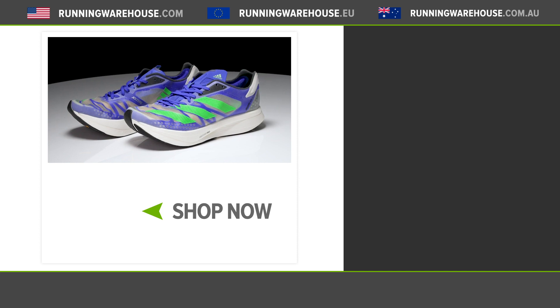This shoe has everything you need to get you to a PR on marathon day. If you're looking to get this shoe on your feet, it'll be available in July 2021 here at Running Warehouse.